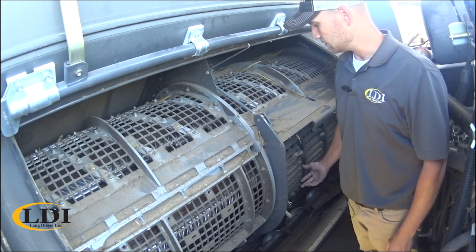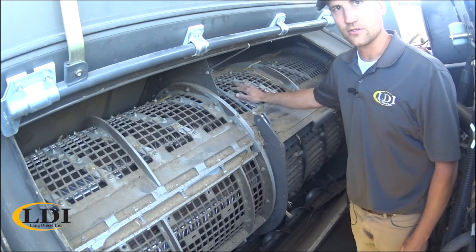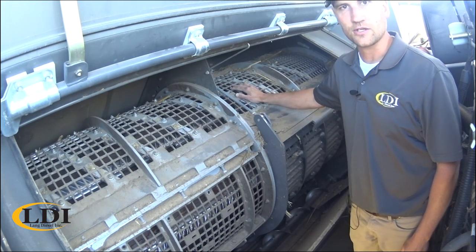I'd like to thank you for joining us here today, and contact your local LDI dealer for more information on Gleaner Combines. We'll see you next time.